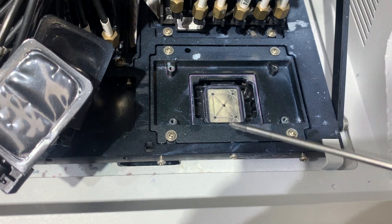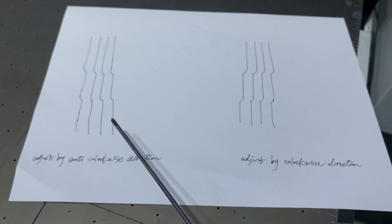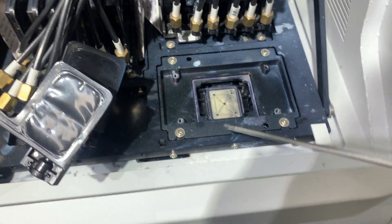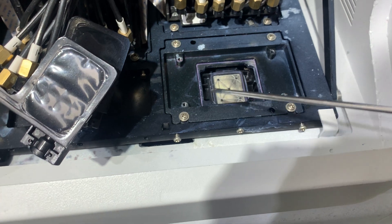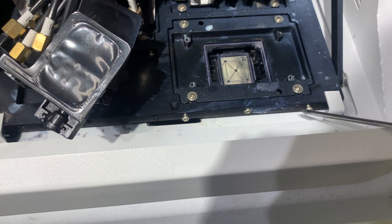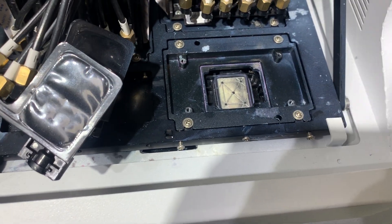For example, if the vertical alignment test shows this result, which means we need to adjust the printhead in the anti-clockwise direction, we need to tighten this screw and loosen this other screw a little bit — just a little bit.